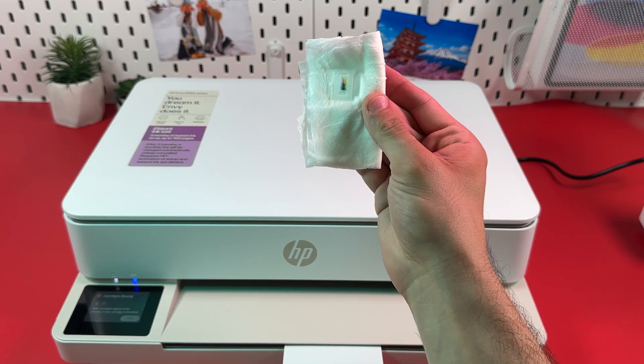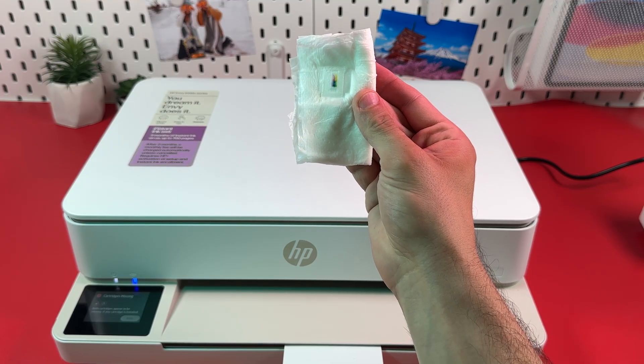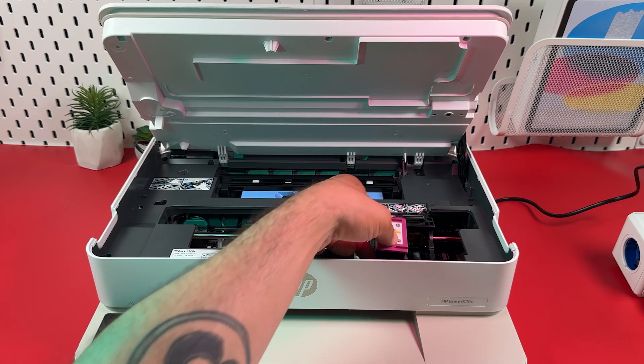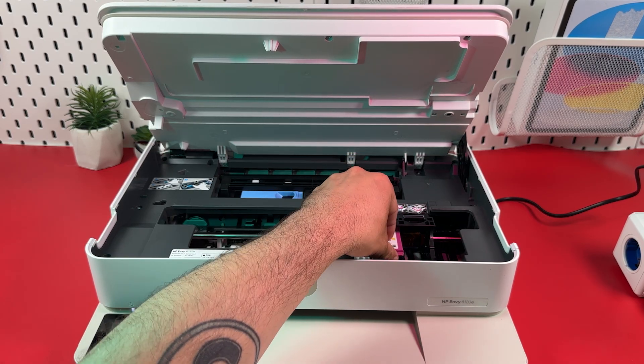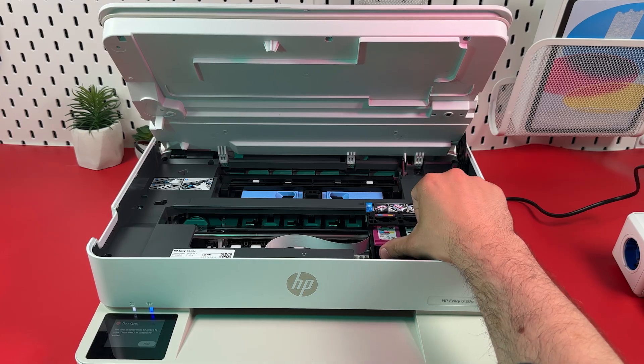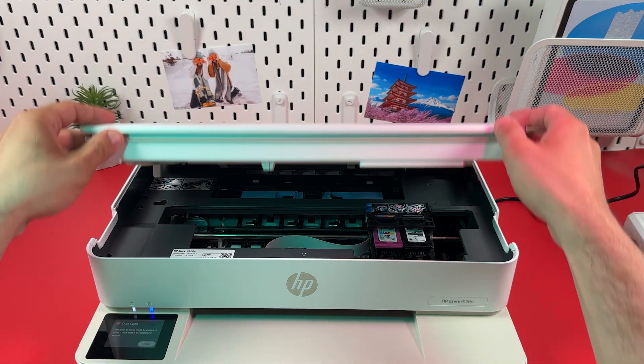After this, you will see a three-color print on the towel. Repeat the same for the black cartridge, then place your cartridges back into the printer and close the cartridge access door.